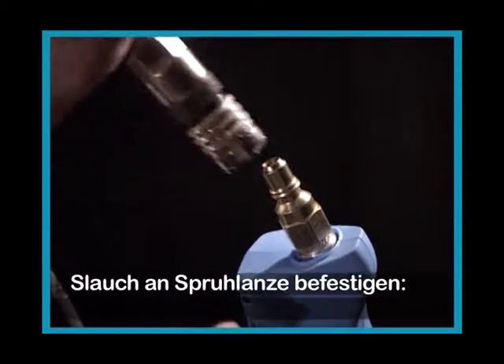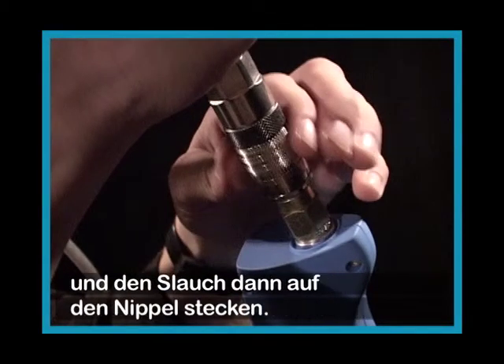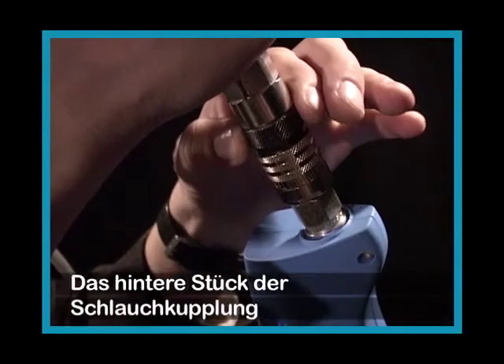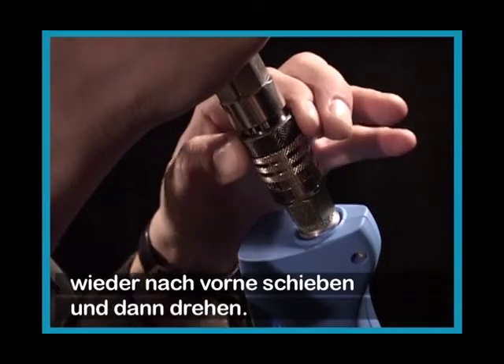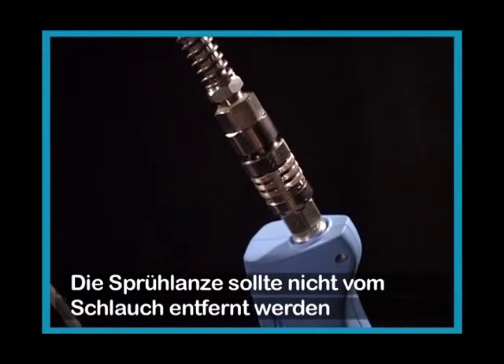To attach the gun to the hose, you'll first have to pull the rear section of the coupling backwards and then press it onto the hose. Secure the coupling by pressing the black ring forward and then turn it. The gun should not be detached when there is pressure in the hose.